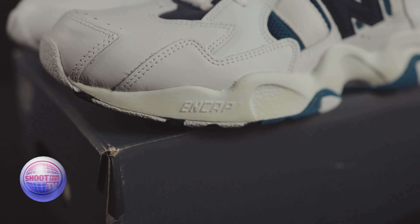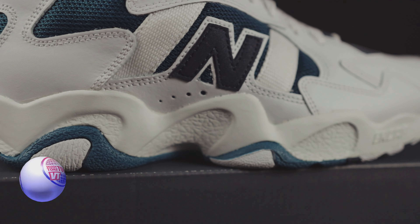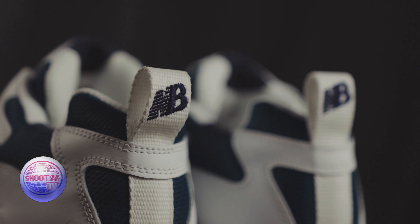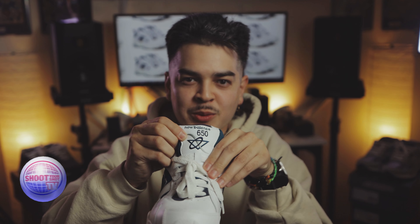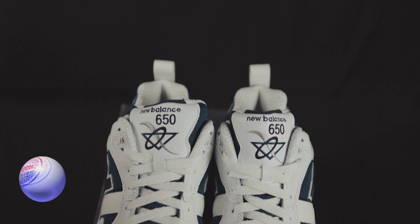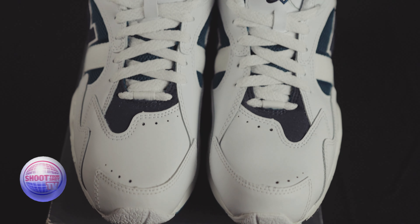It also has that encap technology that New Balance was famous for in the 90s — gives you that little cushion. You got this pull tab in the back with the NB, and you got that New Balance 650 with this Microsoft Paint-style logo right here. It looks sick, like some 90s corporate logo. It's cool.